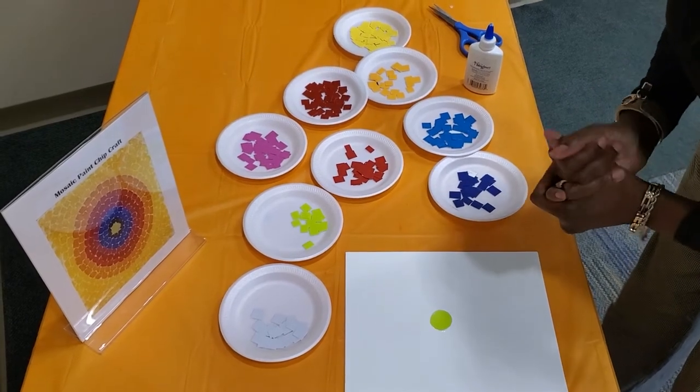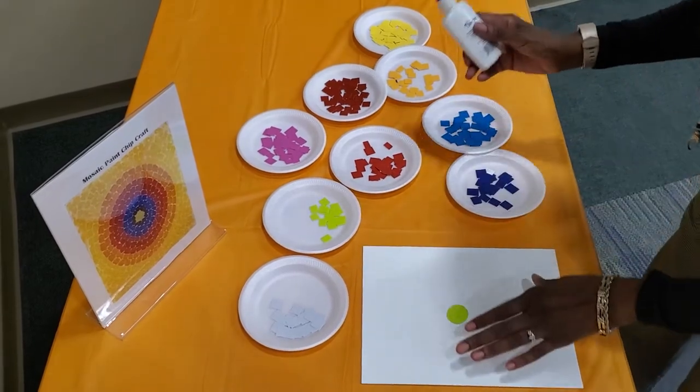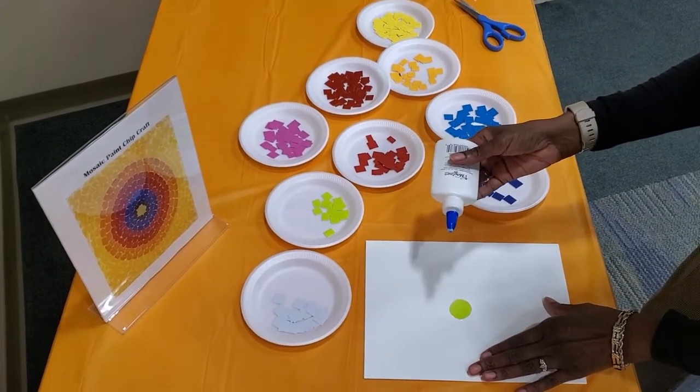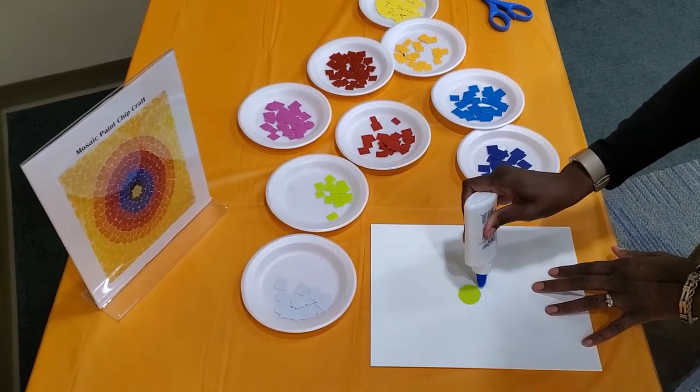For toddlers, you want to cut them a little bit larger than what they are here. Then you're going to start gluing pieces around the circle. You can alternate or mix colors. So I'm going to add some glue.